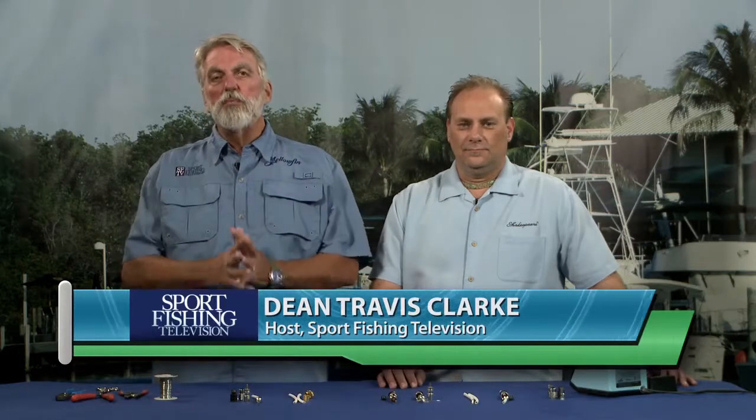I'm Dean Travis Clark, host of Sport Fishing TV. One of the most tedious, painstaking jobs of installing a VHF radio antenna is the connector. Chris Cato from Shakespeare Marine Antennas is here to take away the pain.